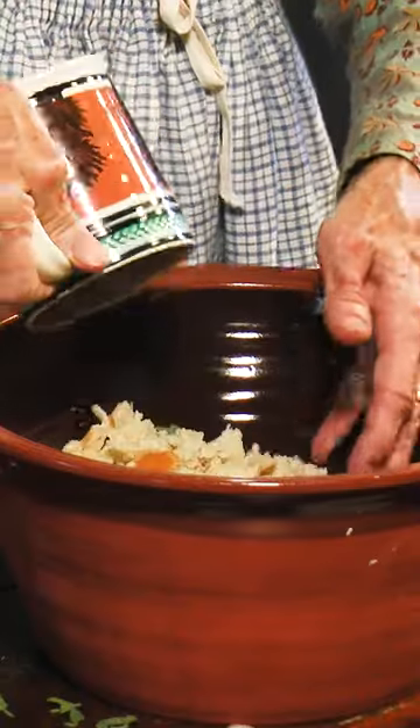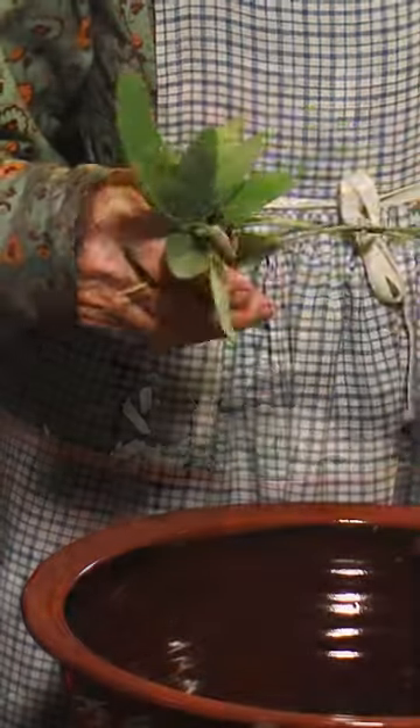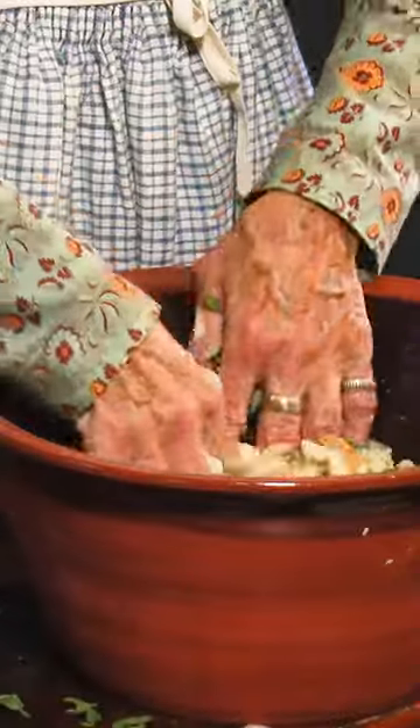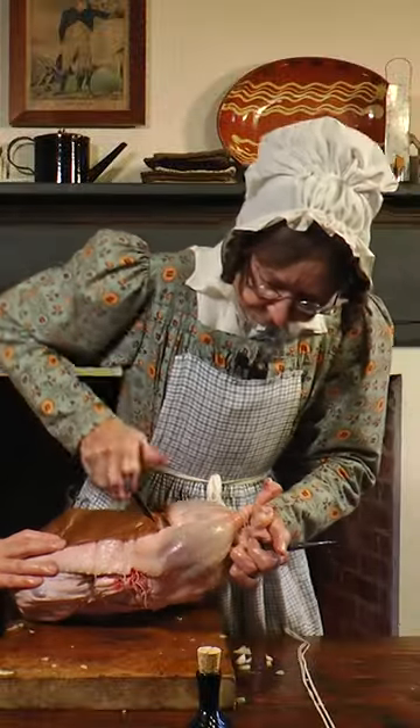Add breadcrumbs to a large bowl. Chop the onions, then add sage. Add two egg yolks. Mix everything together. Stuff the goose. Skewer the goose to the spit.